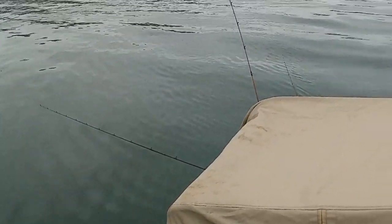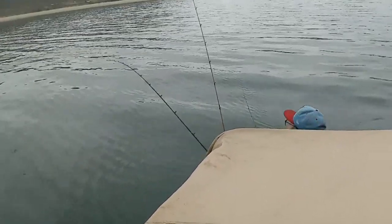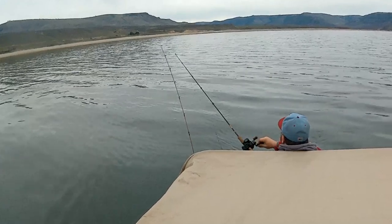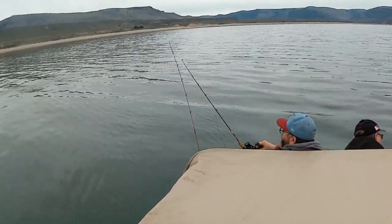When a fish actually hits, it's a lot more erratic. You'll see that pole's pretty steady while the water's calmed down, and then that pole just starts going crazy — that's how you know there's a fish. Your other poles on that same side planer will shake a little bit, but it's usually pretty obvious which one has the fish on it.